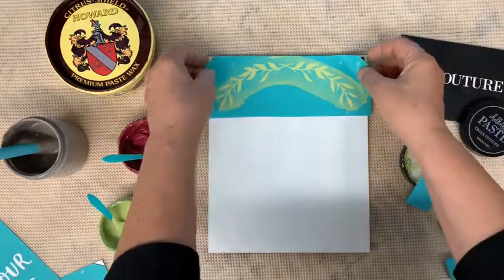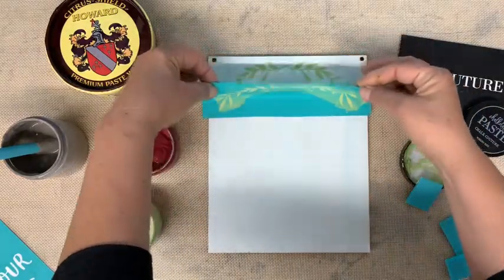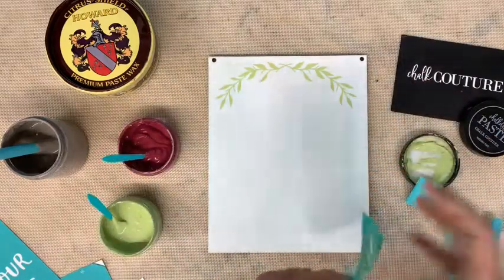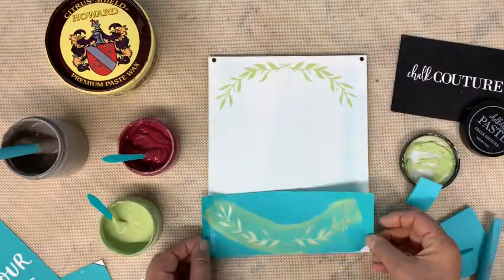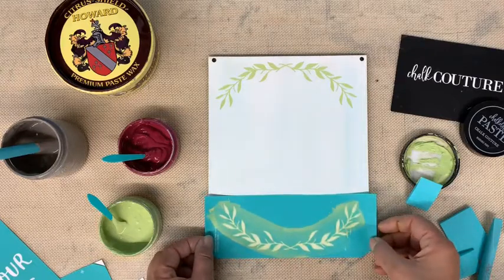So I have my top section done. I'm going to go ahead and pull my transfer. You're always going to pull top to bottom or side to side. I like that color — that is a good color. We're going to do the same section down here, and I'm just going to try to get it even.